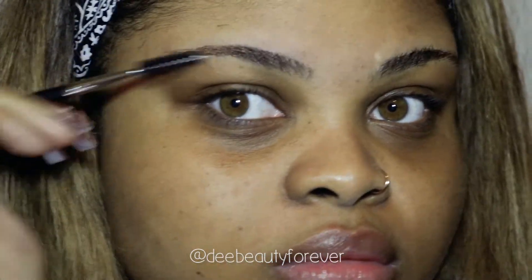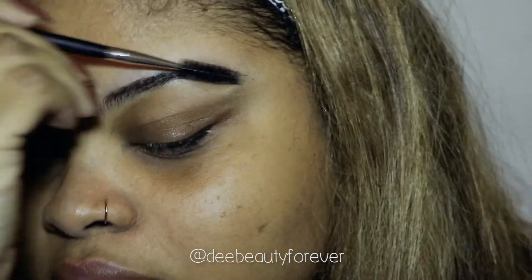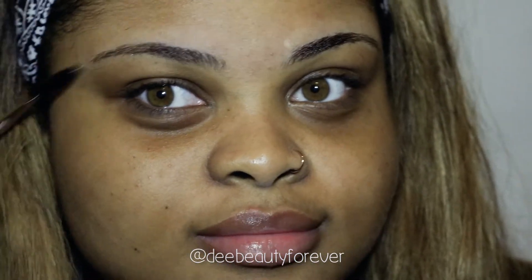After every step, you're going to make sure you use your spoolie — this is how you're going to get the perfect look. Every time you brush it, you can see which hair is out of place and which hair needs to be plucked or shaved.